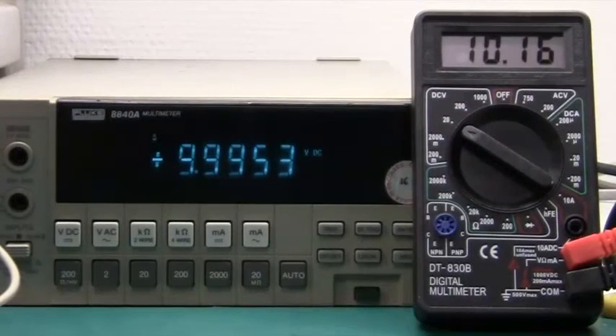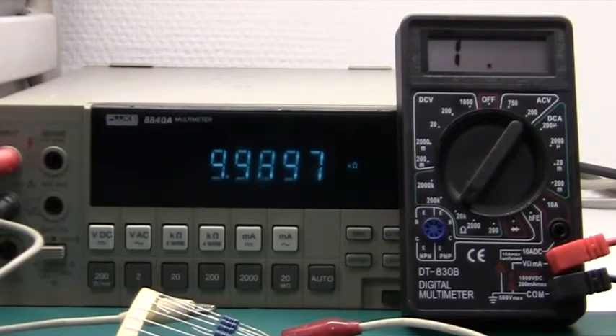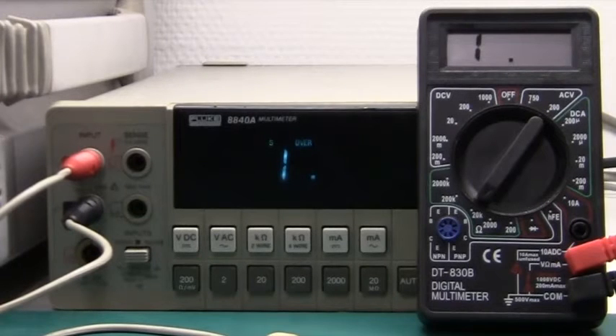If we look at the accuracy, it's measuring something like 0.2 volts wrong compared to my Fluke. That's 2%, which is a little bit too much, because in the user manual they promised half a percent. But I guess 2% is not too bad. Here I'm measuring a 10 kiloohm 1% resistor. My Fluke says 9.99 kiloohm, and if we try the multimeter, it shows 9.98 — so that is really within spec.